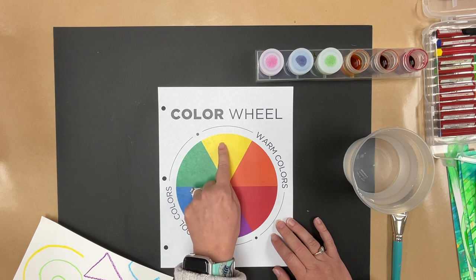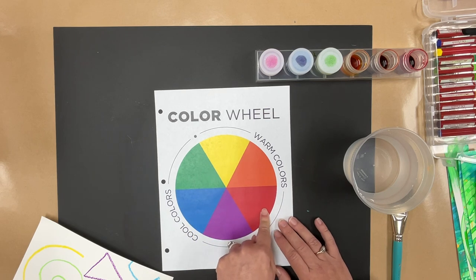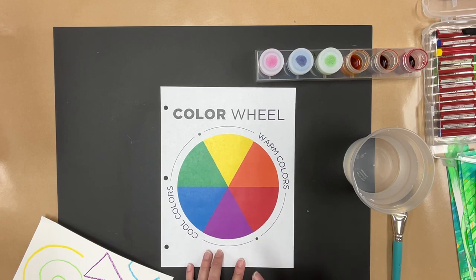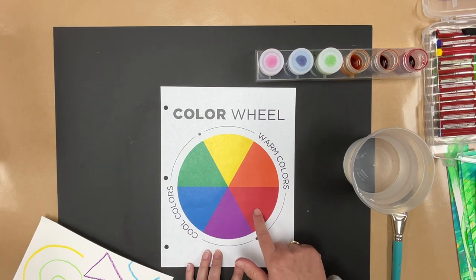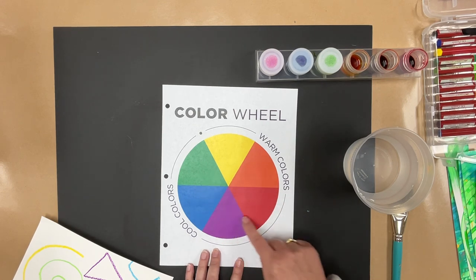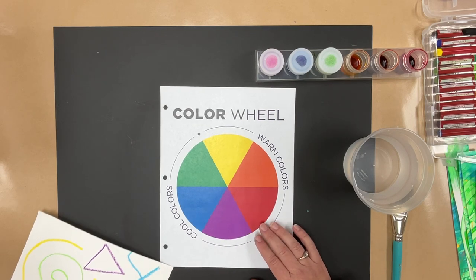On the color wheel your warm colors are yellow, orange, and red — those colors make us think of things that are warm like the sun and fire. On this side of the color wheel we have our cool colors: green, blue, and violet — those make us think of things that are cool like ice. Another thing we're going to talk about are analogous colors. Analogous colors are three colors that are touching on the color wheel — next to one another. It could be blue, violet, and red; yellow, red, and orange; or blue, green, and yellow. You're going to choose three analogous colors to paint onto your first piece of watercolor paper.